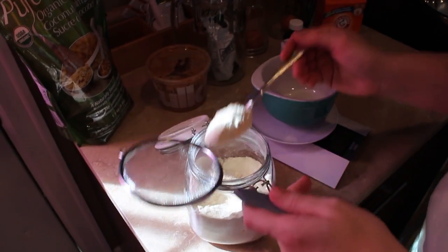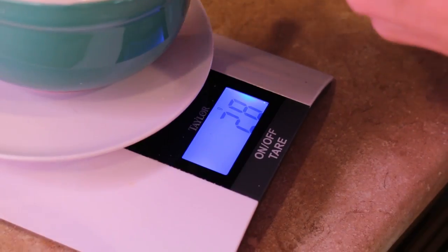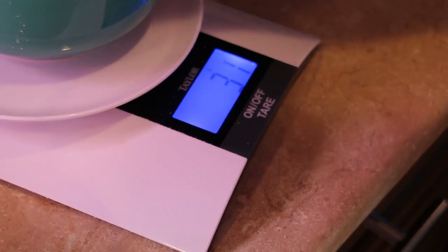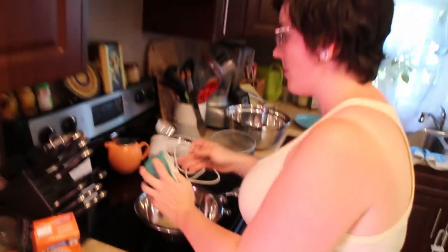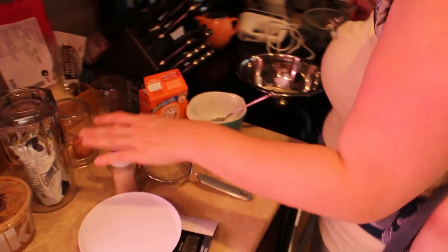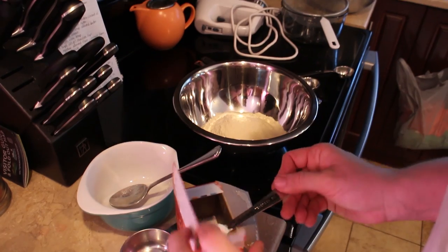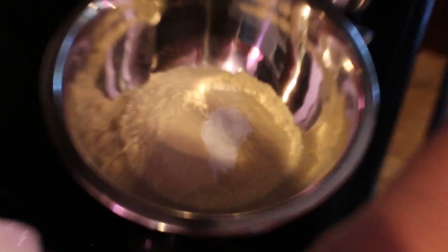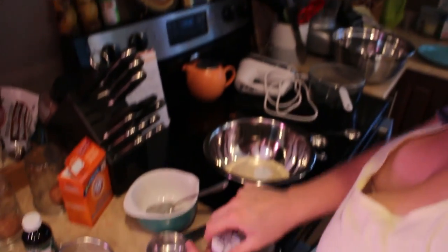Next is coconut flour — 32 grams or a quarter cup. This also has to be sifted. Then one teaspoon of baking soda and a quarter teaspoon of salt. I actually have a quarter teaspoon measure — isn't it adorable? I stirred all the dry stuff together so it's all mixed up. Now put it aside.